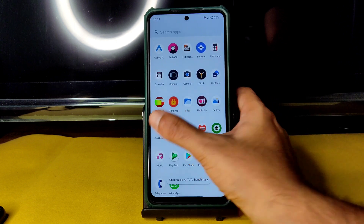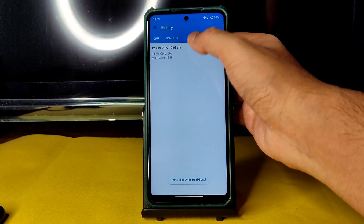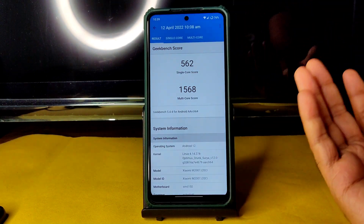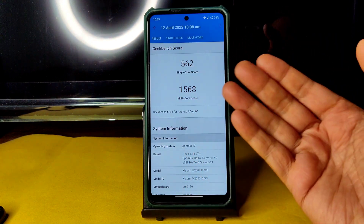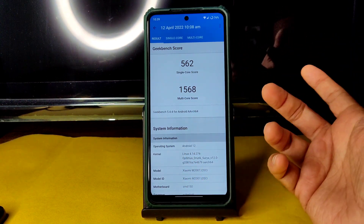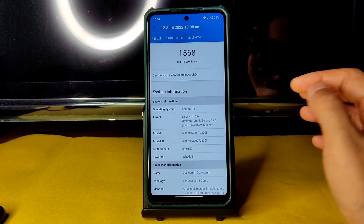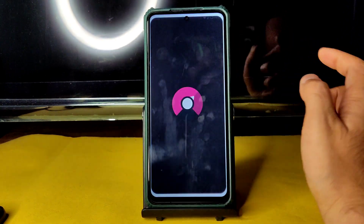Geekbench scores are pretty good — the single-core score is really very good, one of the highest, around 562–570. That reflects the actual performance of the Snapdragon 732G. The multi-core score should ideally be around 1800–1900. The kernel is Linux 4.14.274, using the Optimus Drunk Surya kernel as mentioned before.